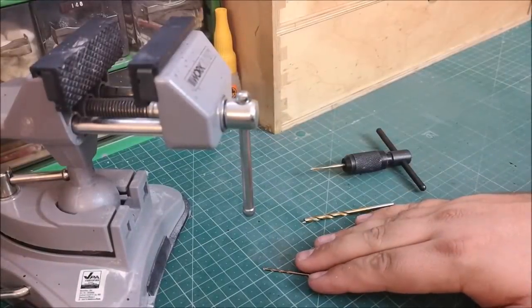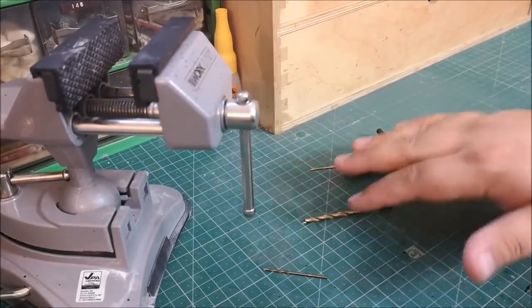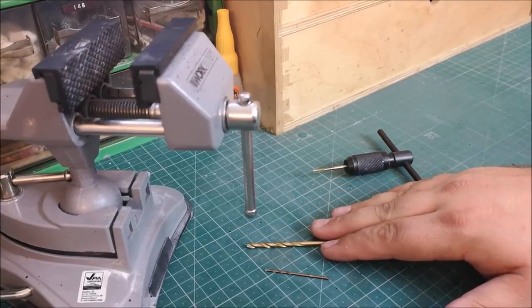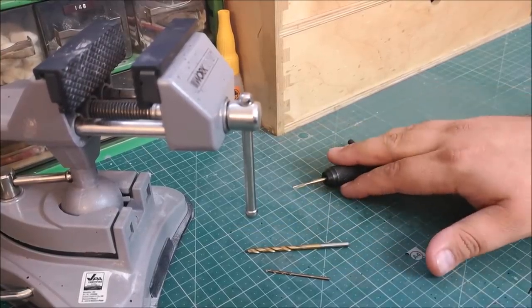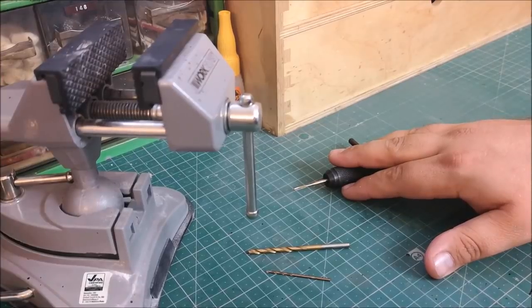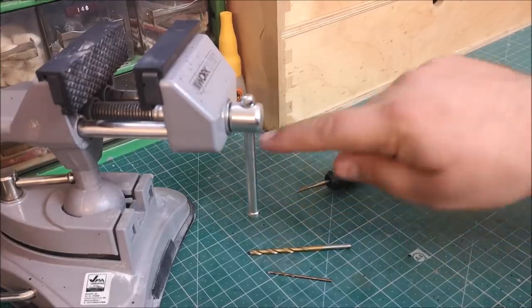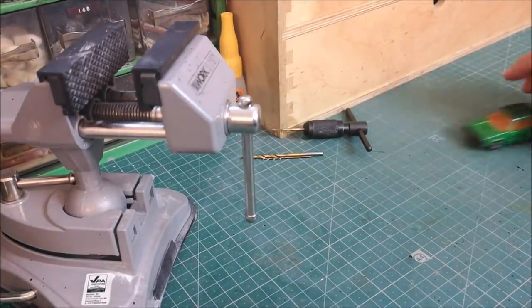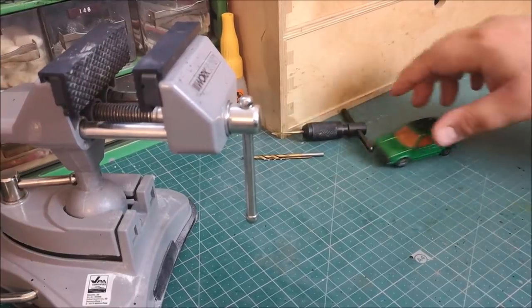We start out by taking out the rivet, we drill down the centre of the post, remove the flange and tap that hole. Of course, remember to use your lube — you don't want to snap your piece in the hole. Using my very handy vise, certainly a recommendation for anybody doing this.